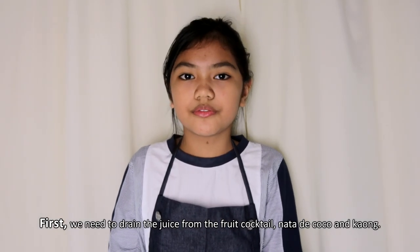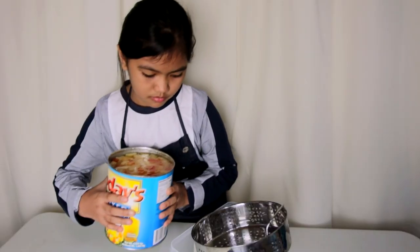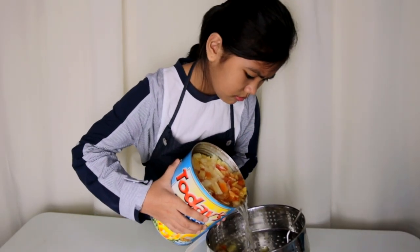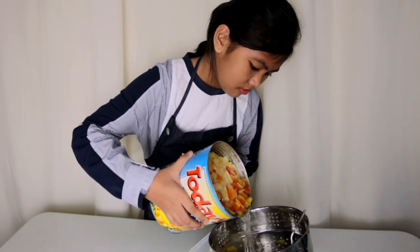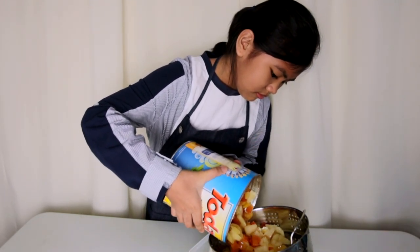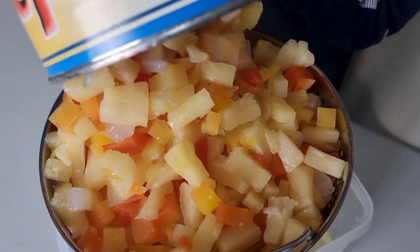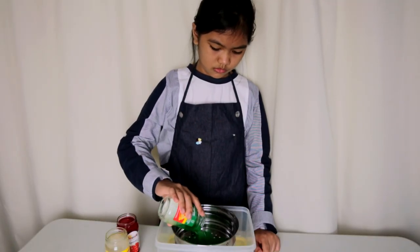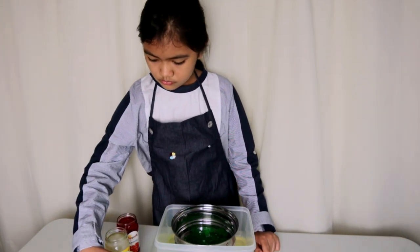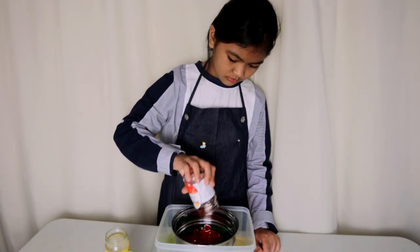First, we need to drain the juice from the fruit cocktail, nata de coco, and kaong. Ask your parents or older siblings to open the cans and jars because it's hard to open and it's not safe for us too.